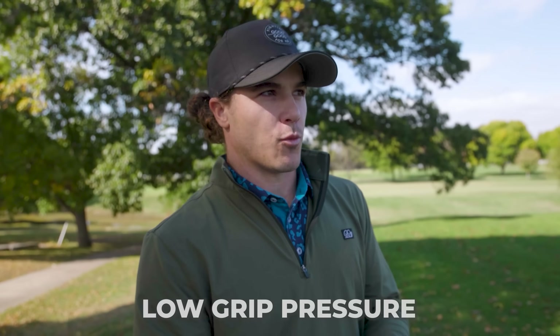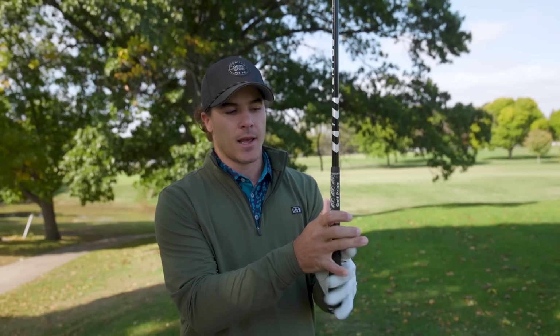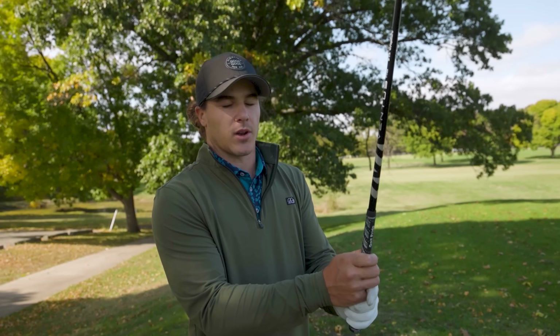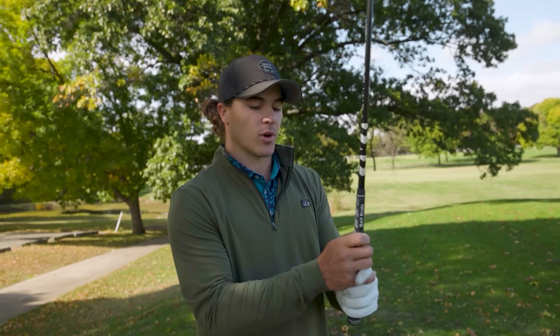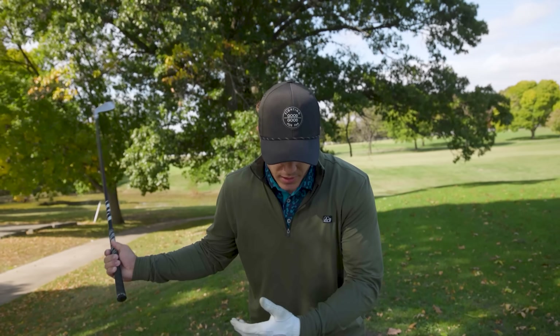One more thing I focus on is grip pressure. If I'm squeezing the club really tight that's a 10, and if I'm dropping it that's a 1. I like to keep my grip pressure at about a 3 — really a 3 or 4 is about the least I can grip without the club flying out of my hands. What that allows me to do is feel where the club head is on the downswing, feel it through impact, and just let it flow freely. That is a huge thing when it comes to hitting long irons and drivers.